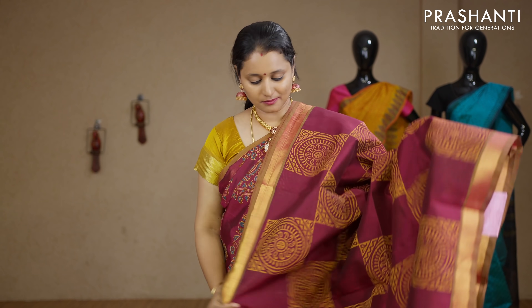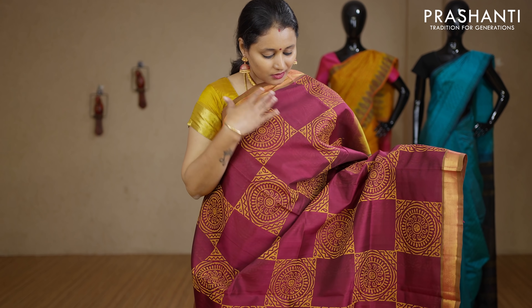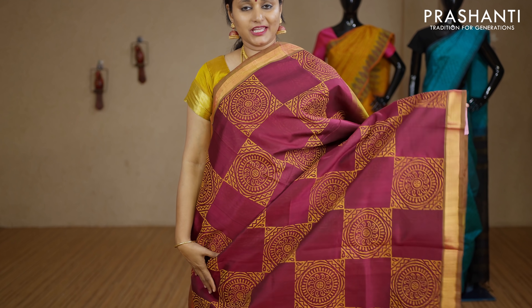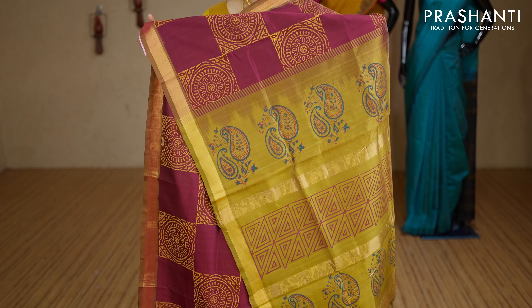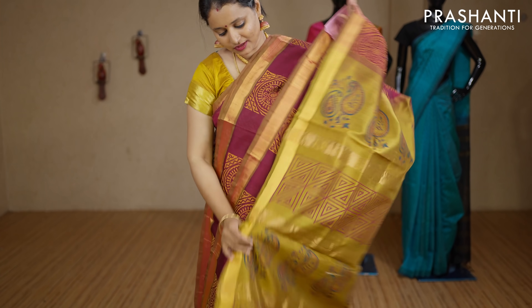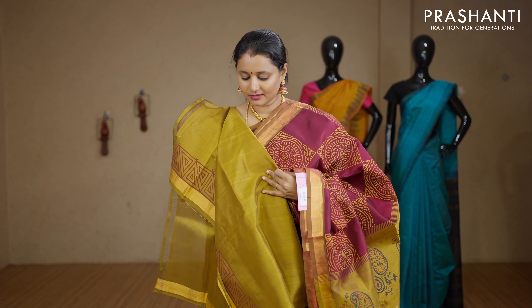Maroon and mustard — a very pretty colour with simple piping zari borders on either sides. Box printing running along the entire body with a contrast printed pallu. This has got a plain mustard blouse. Priced at Rs.3100.